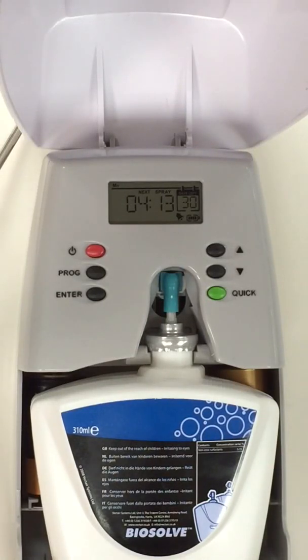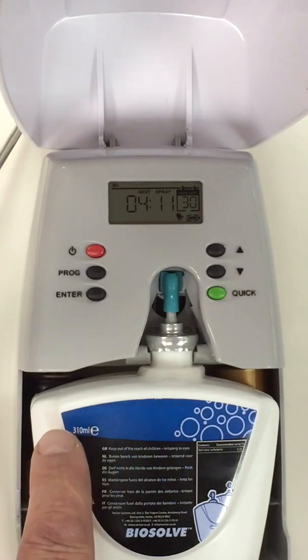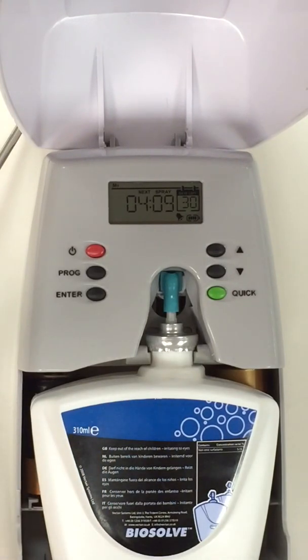This is the Quadrasan auto dosing machine. I want to run through the programming of this dispenser. It is set up at the moment in factory default position.